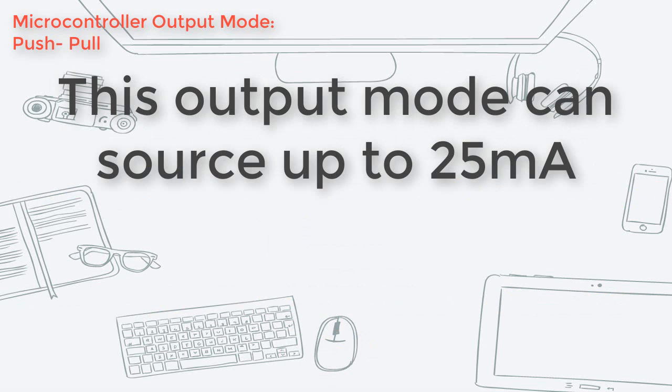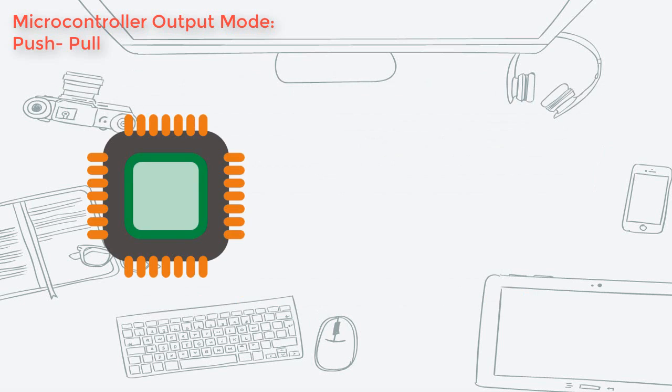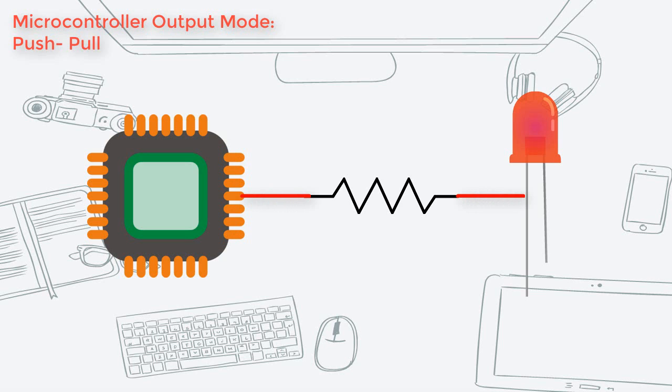This type of mode allows the output pins to source 25mA of current, depending on the microcontroller. This is enough to turn on an LED. To demonstrate, here is a microcontroller with a push-pull mode output pin, which is connected to an LED via a resistor.